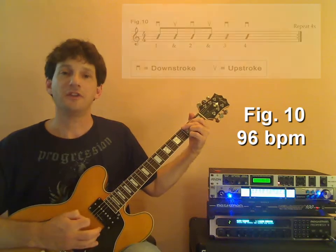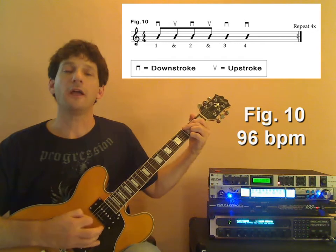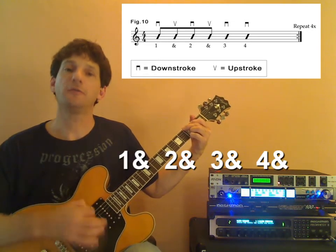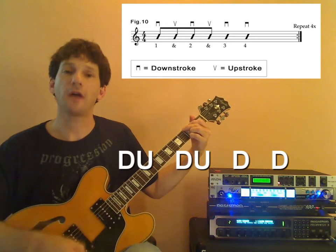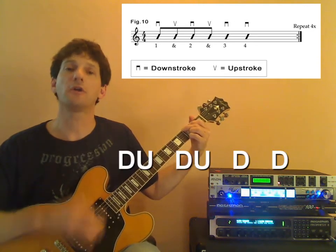96 beats per minute, and here we go. One and two and three and four and one and two and three and four and down, up, down, up, down, and down, and...